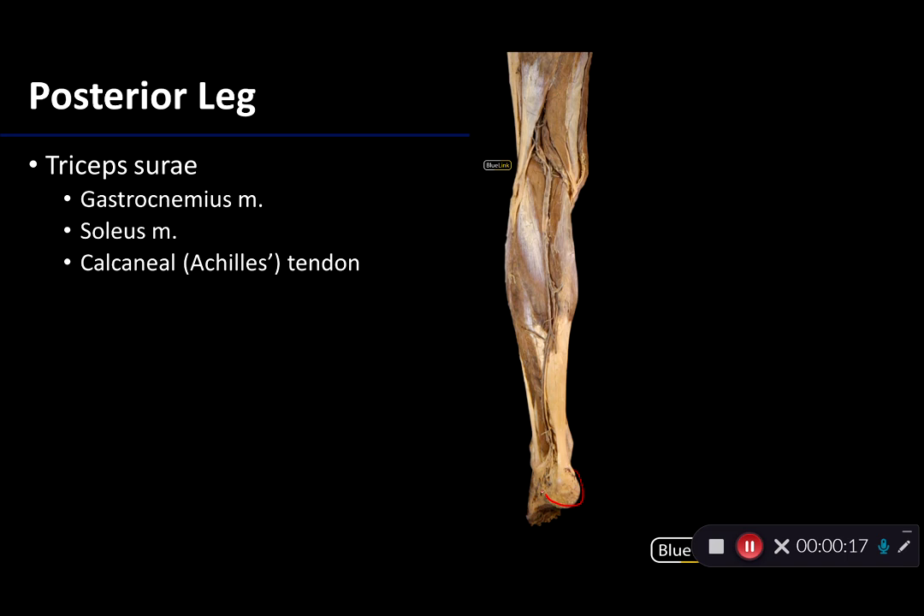There's the calcaneus there. I can see biceps femoris — there's the long head of biceps femoris — as well as semitendinosis coming down there. Biceps femoris is the lateral margin of the posterior thigh, whereas semitendinosis is the medial margin of the popliteal fossa. So this area here is that popliteal fossa.